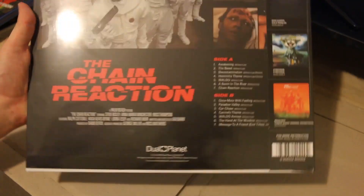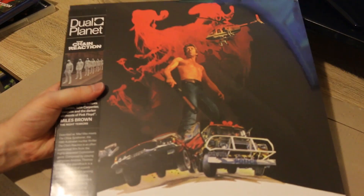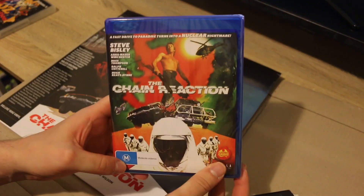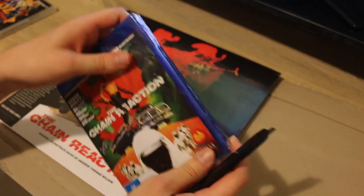Side A, side B on there. Very very excited to grab this as part of the order. Alright, so let's open up the Blu-ray and have a look inside.